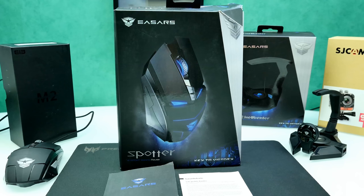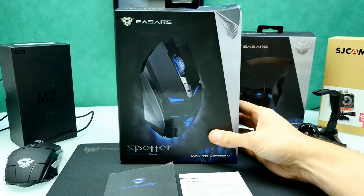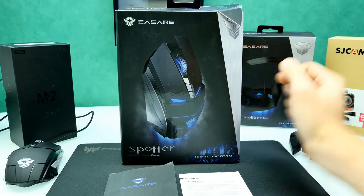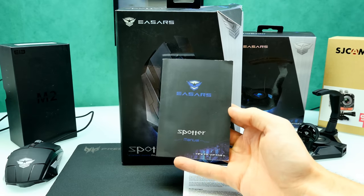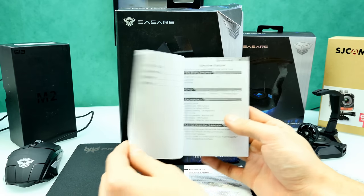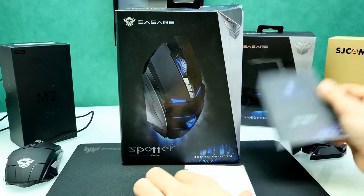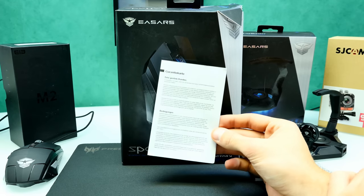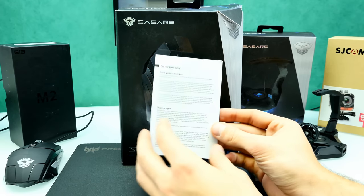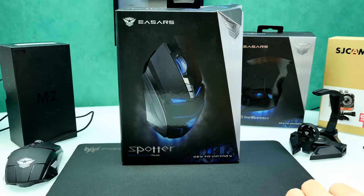Let's talk about the first product, the ESA Spotter gaming mouse. The package is really huge for a mouse. Inside you'll find the mouse with the weights and some paperwork. It comes with a user manual explaining how to use it and the software suite, in English, German, and Chinese. It also comes with a warranty card. It's a Chinese company but they include support in German, English, and Chinese, which is very good.